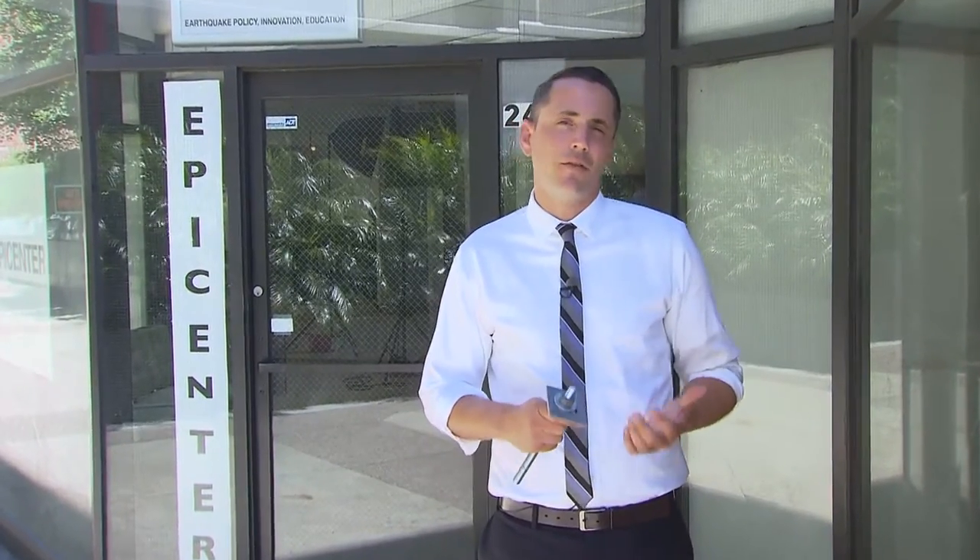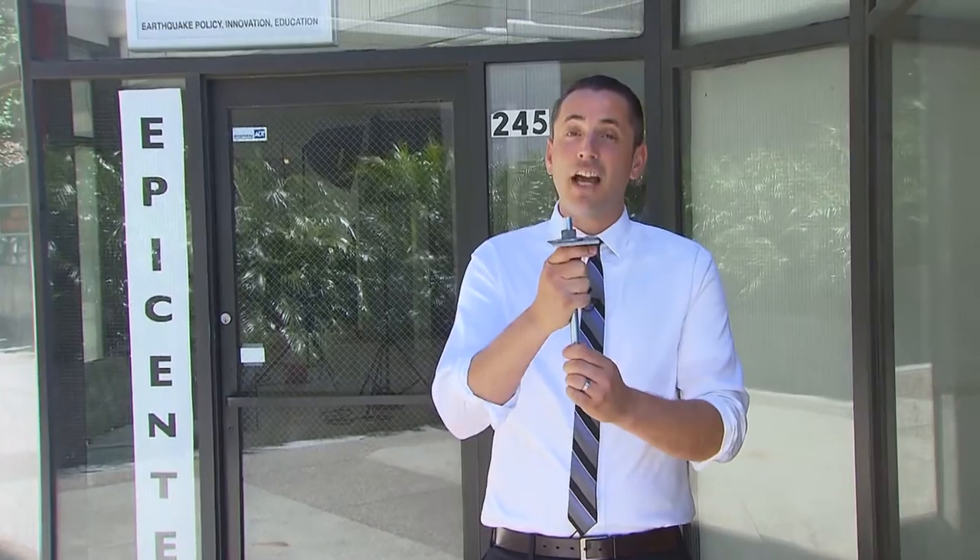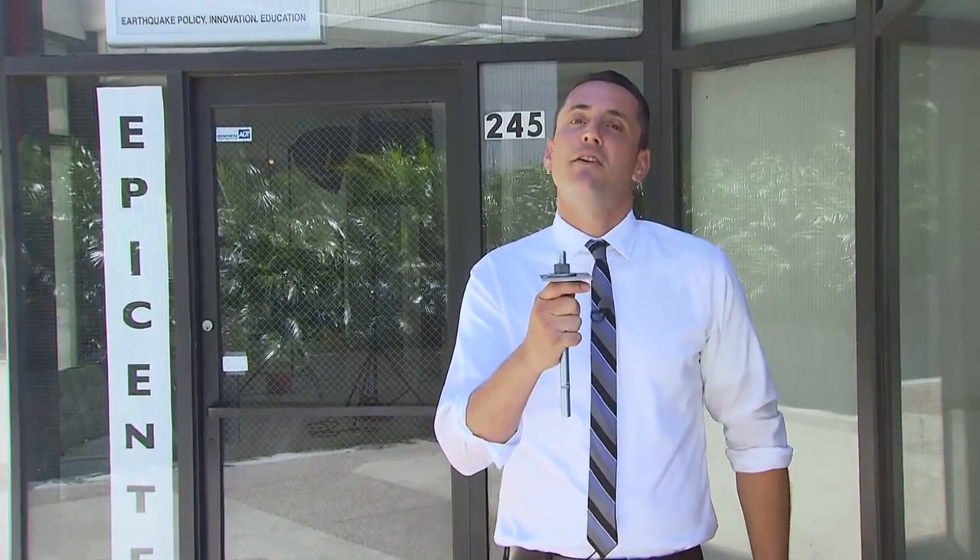Welcome to the Epicenter. Did you know that many buildings in San Francisco aren't even bolted to the foundation? On today's episode of Stay Safe, we're going to learn how to do that and see some of the options available to you to bolt down your foundation and reduce the risk you face in earthquakes.